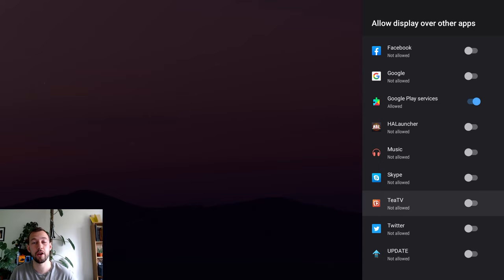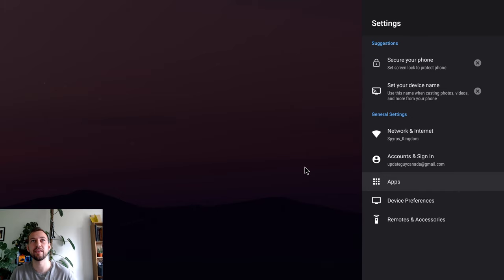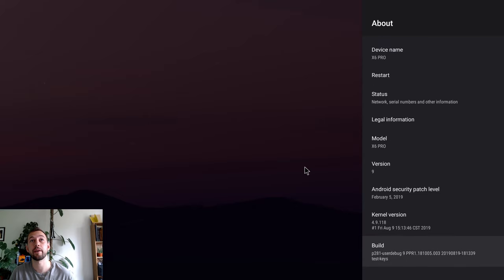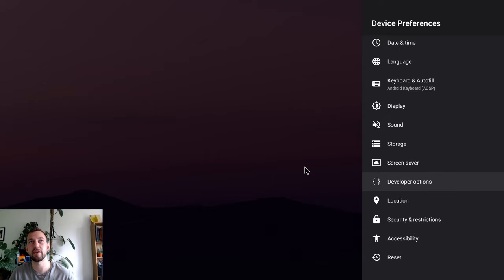Now we're going to turn on Developer Settings and play around with some cool settings. Press back a couple of times to get back to the main Settings screen. Go into Device Preferences, then About. To unlock Developer Options, find 'Build' — sometimes it says 'Kernel Build' or 'Build Options.' Click it four to five to six times. Yours will count down — you're a developer. Once done, press back and you'll find Developer Options now unlocked as a new option.